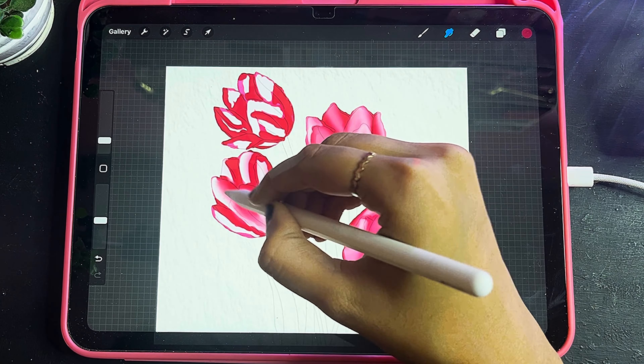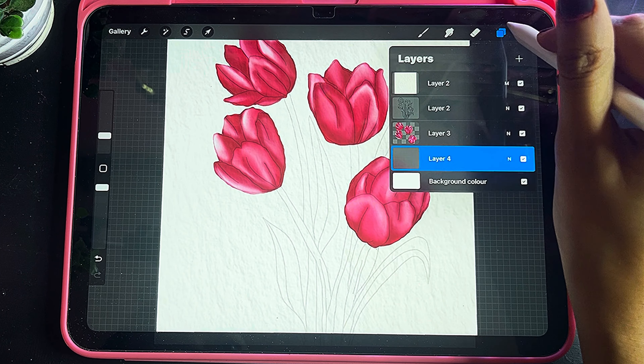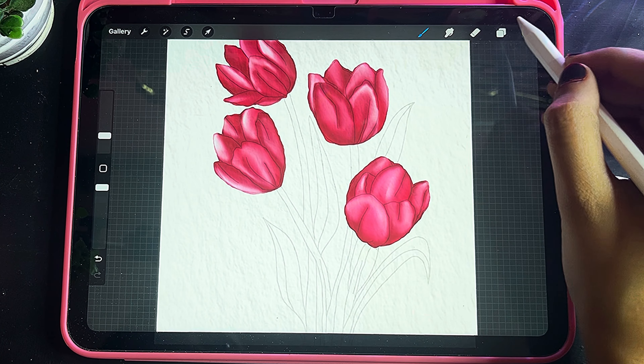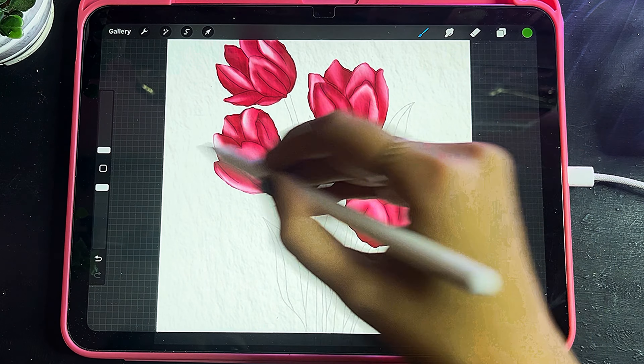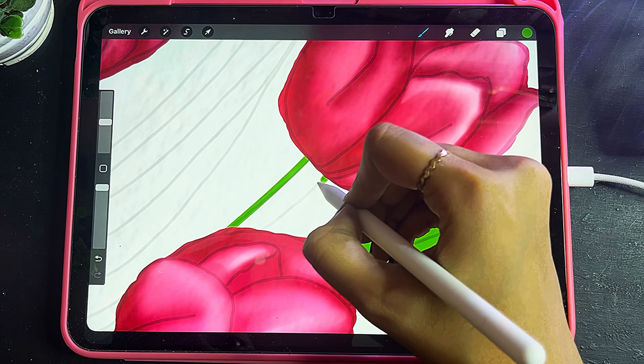Now I have selected the Merge Tool and I will smooth all the edges. I have taken another layer below the tulips. Now I will select a green color and start making our stems, using the same Monoline brush to color them one by one.